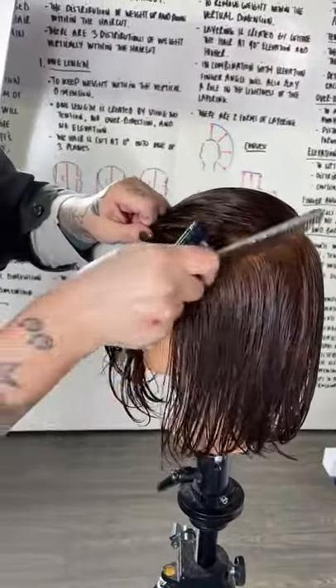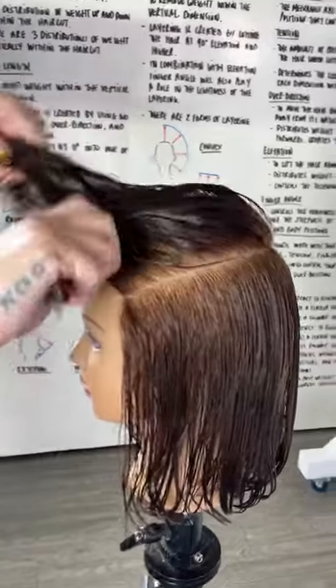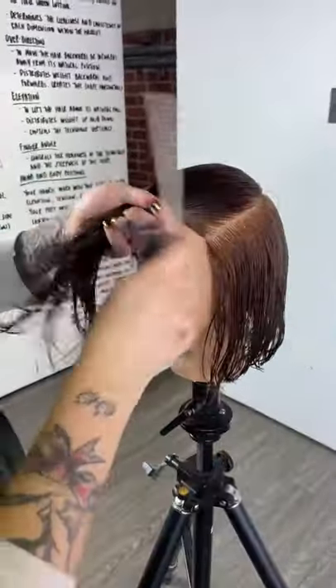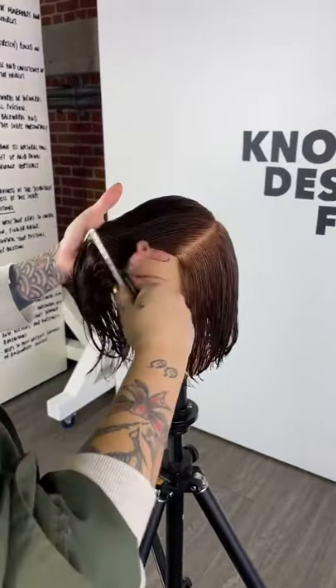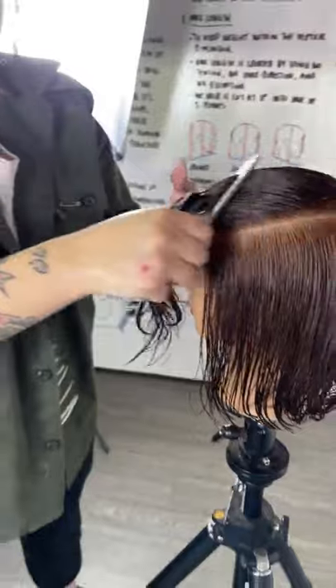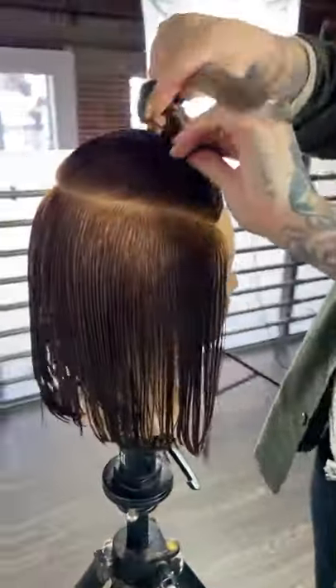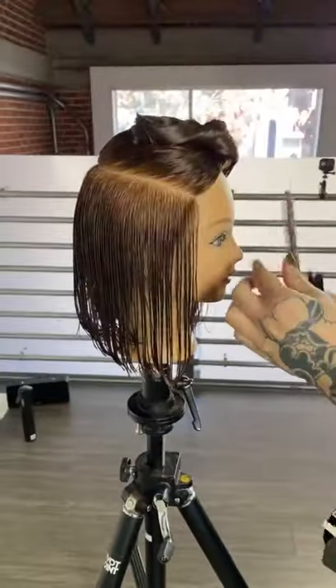I think it's one of those little hacks that you guys can use quite easily. One of the key things when we're teaching is it's all about suitability and working with the head shape — working with what we're given.